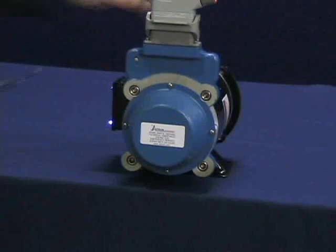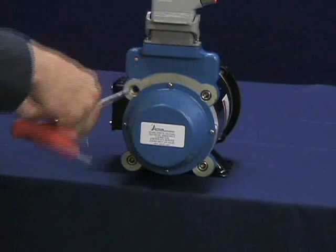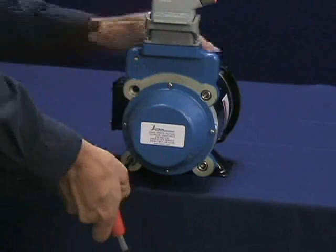Begin AV-56 removal. Remove the socket head cap screws retaining the stator to the motor. Remove the thin line 2 stator body.